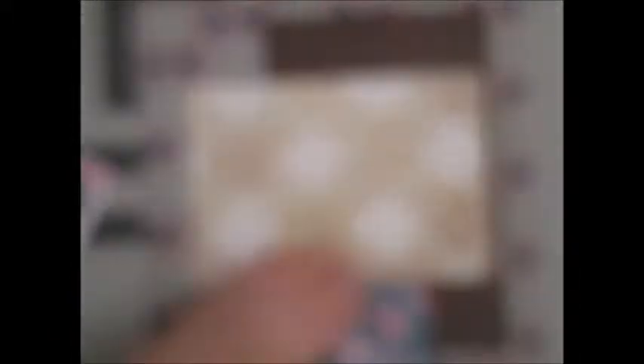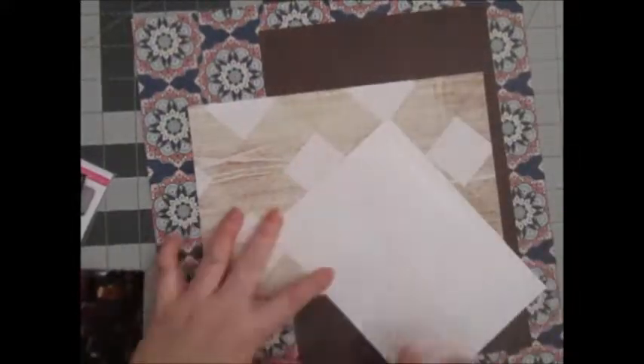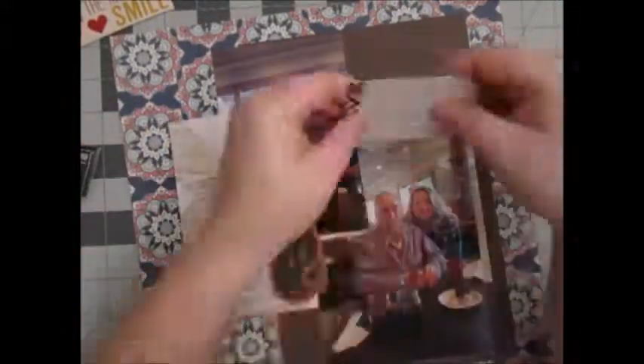If you want to pause this in the beginning, I know it went crazy fast — I have shown every piece of paper and which line it's from. These two photos are of my grandfather and I, and my grandma, my brother and I. And like I said, I've already pretty much prepped this page with what I wanted to do.